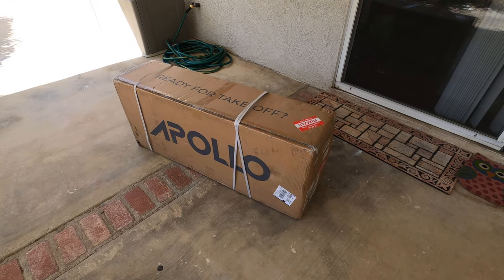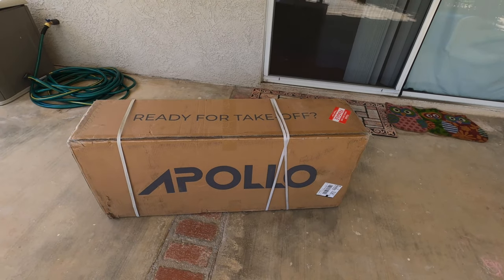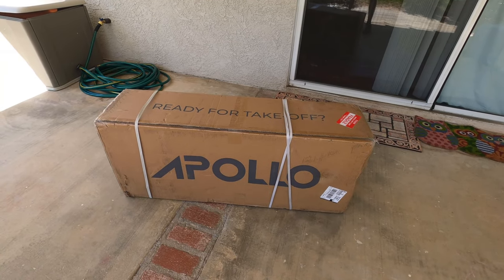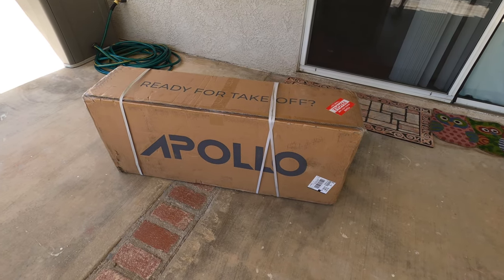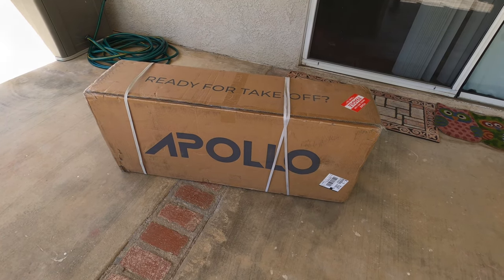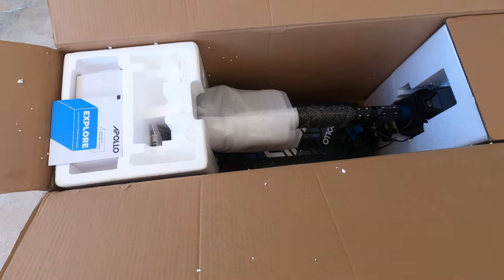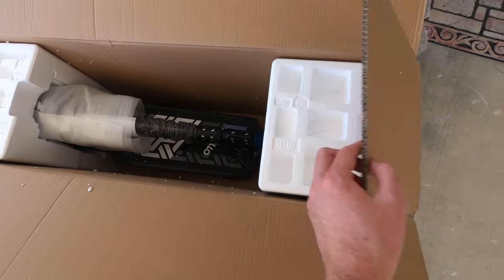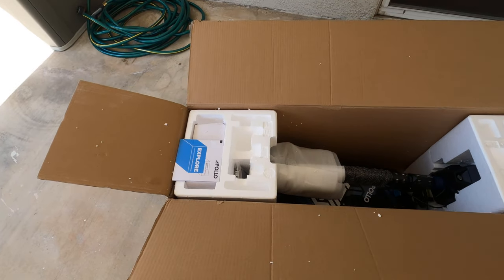Hello everybody, welcome to my channel. Be kind, this is my first video and I just got the new 2021 Apollo Explorer electric scooter. This is now my fourth electric scooter and I got the idea to start making some videos about them so I can compare them. I know I always look for review videos before I pick the one I'm going to get next, so I figured I might be able to help you guys as well.